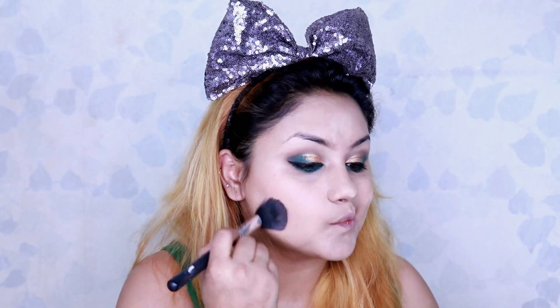Again I'm using powder — it's from Trilone — and puffing it all over my face so that my foundation doesn't crease.